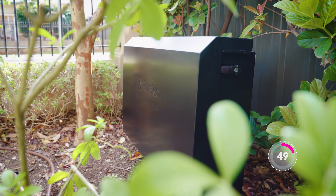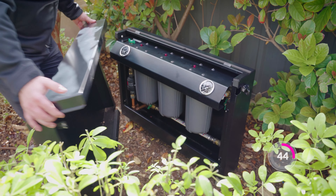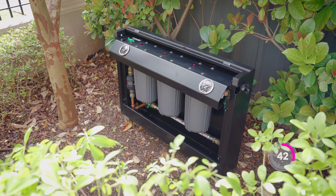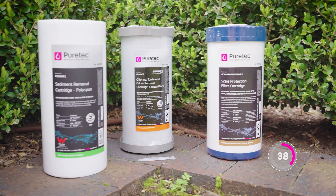The freestanding system is typically installed along the fence line or garden between the water meter and the house. The Filter Wall is a three-stage system available in two sizes for different home flow rates and has cartridge options for various water hardness levels.